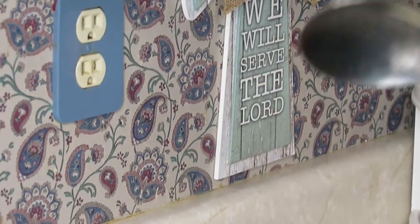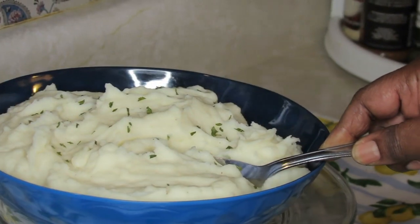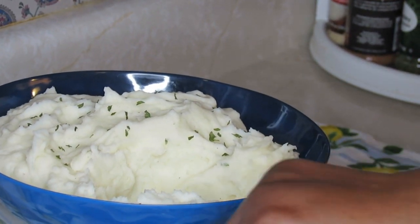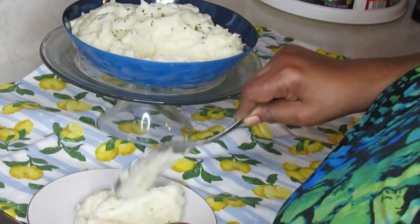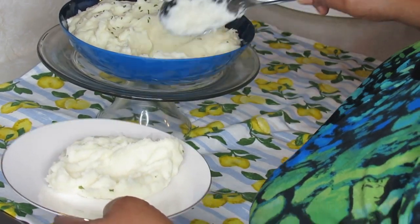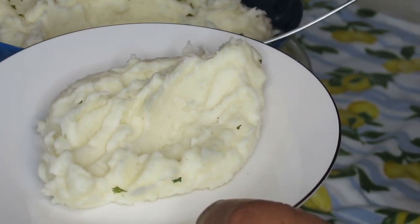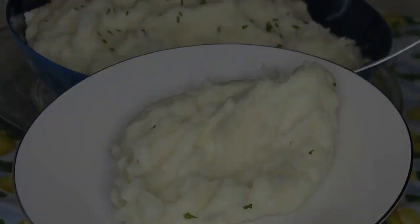Let me show you what these potatoes are going to look like when I put them on my plate — make a little well and put my good old gravy down in it. It's going to be perfect. They taste so good I could eat some right by themselves. This is my old-fashioned homemade mashed potatoes, guys. See you in my next video — take care, stay safe, God bless, and Mae Mae loves you. Bye!